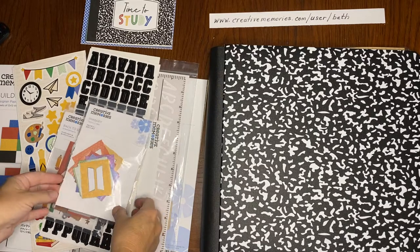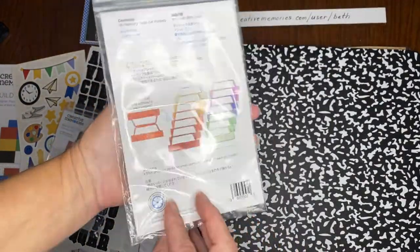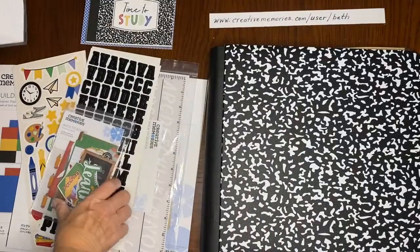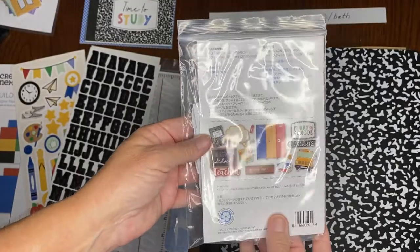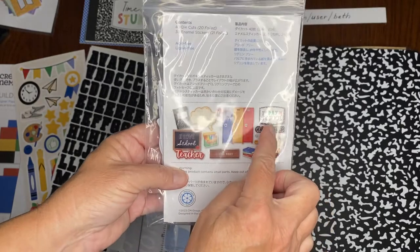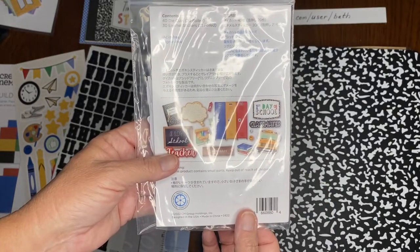I'm just going to share with you a couple of the items. We have the memory tabs here, so you can see you can put different things on those. We also have a package of embellishments — you've got the school bus, teacher, I love school, first day of school — and that's what I'm going to be sharing with you: how to do something with the first day of school.